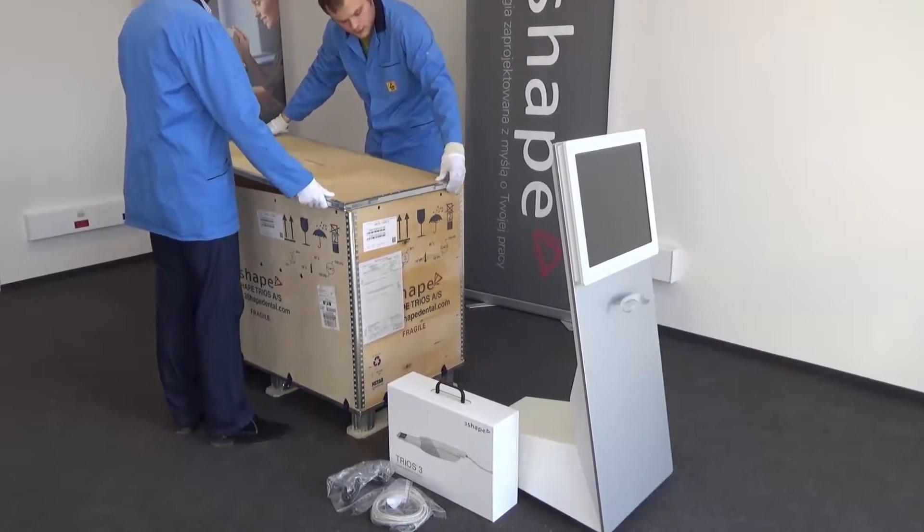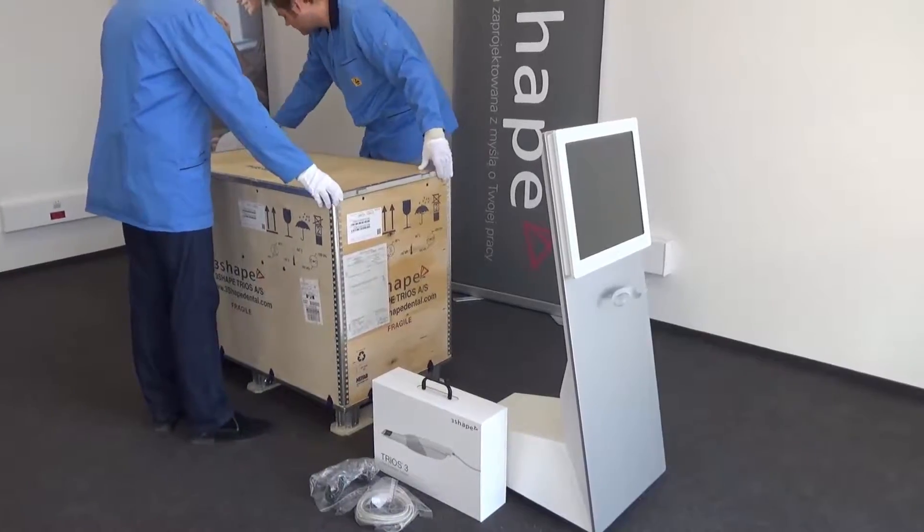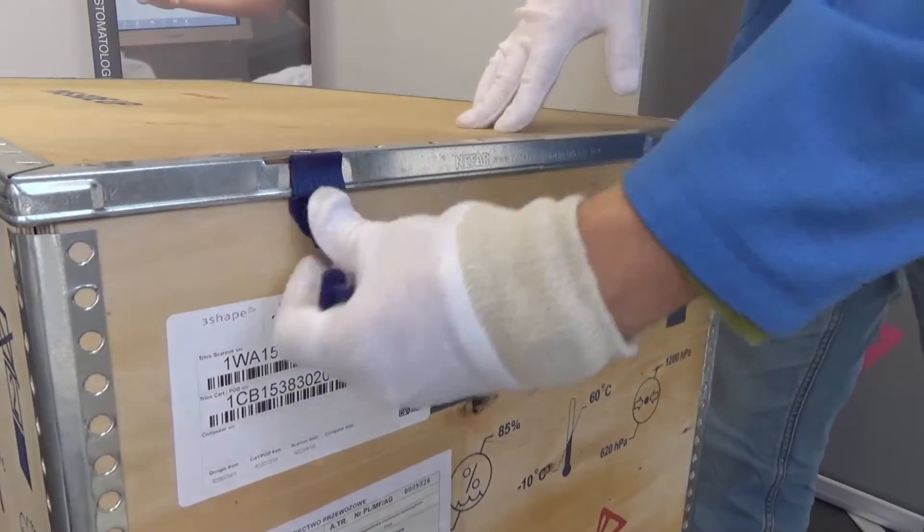Now that everything is unpacked, we recommend that you put the lid and clips back in place and store the box for future shipping if needed.